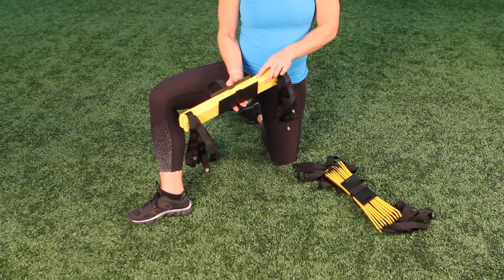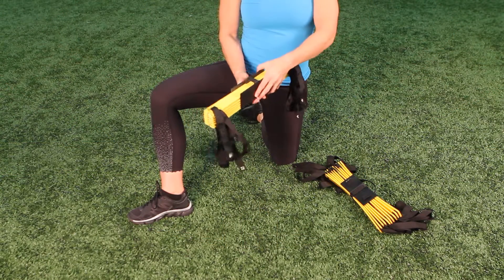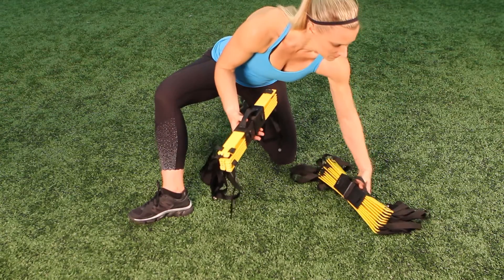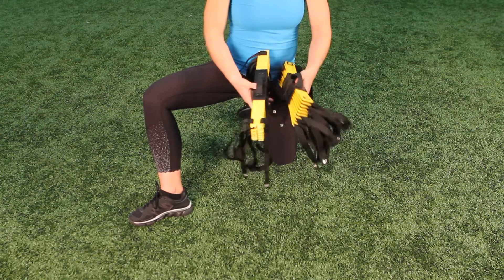To store the ladder, align each rung into the organizer and fasten it closed. If you have more than one 15-foot ladder, you can twist clockwise and connect two organizers together for easy transportation and storage.